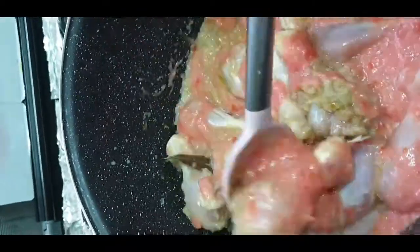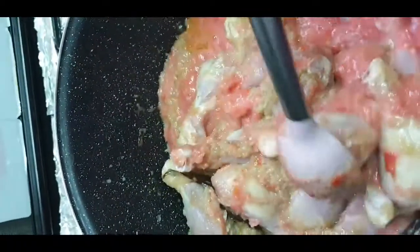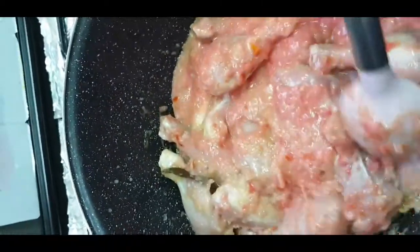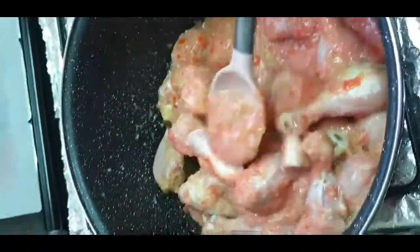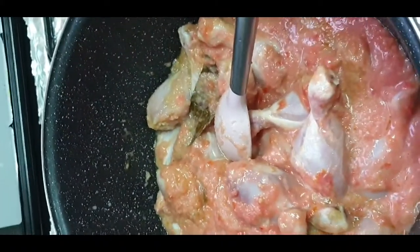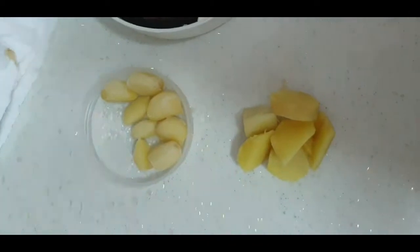We will put our tomato paste into the chicken and roast it for about 5 to 10 minutes on high flame. Then we will lower the flame and keep it on low flame for 5 minutes till the chicken is tender.